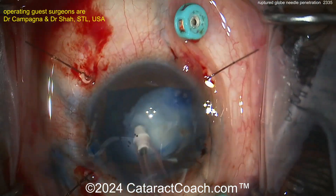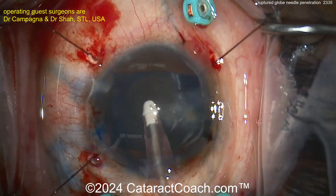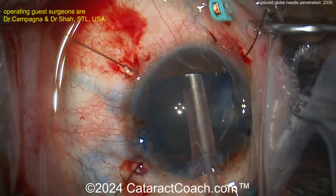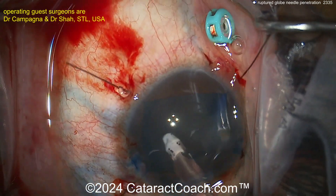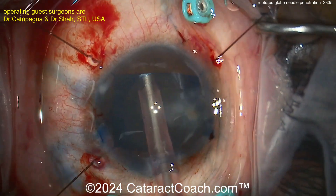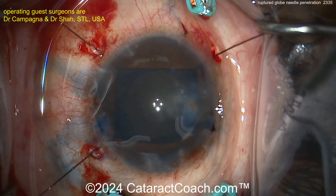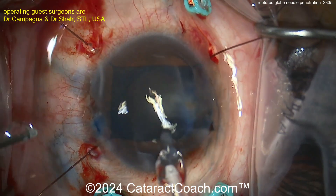I like the technique of no hydrodissection — you don't really need it, and you don't want pieces going back. Now let's take a look at the posterior capsule. It's kind of hard to see, and there wasn't trypan blue dye going back there, so maybe there's just a lot of vitreous debris that's going to need to be cleaned up.